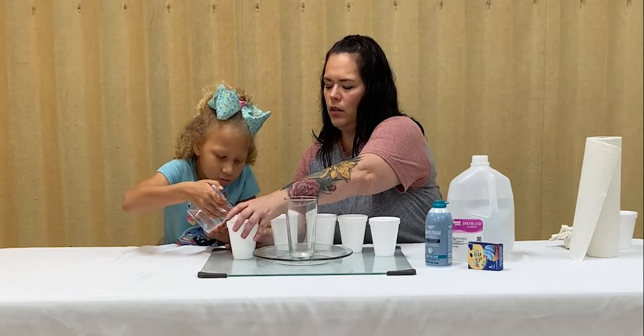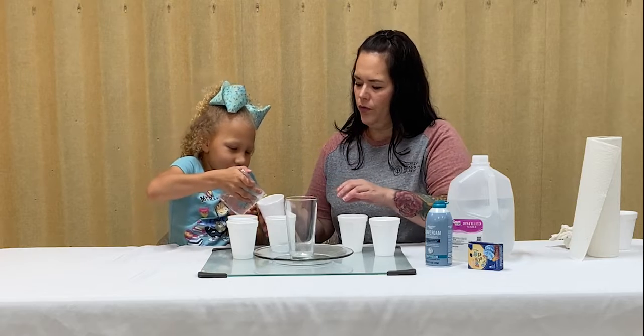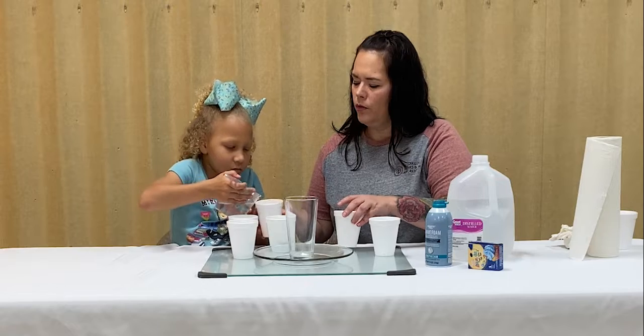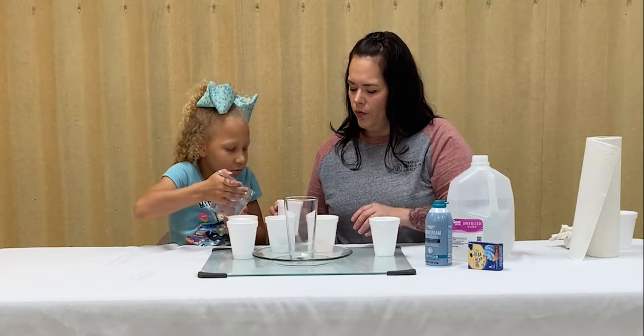That'll work. We're just going to give it a little swirl. Add a little bit more to that. Perfect.